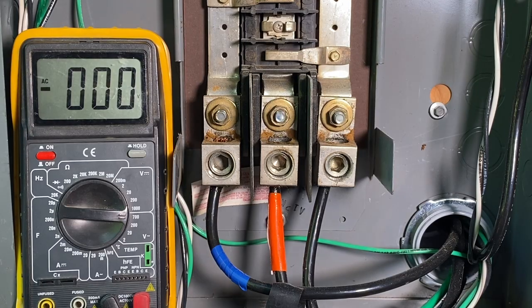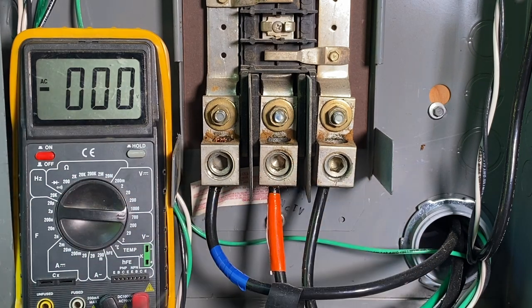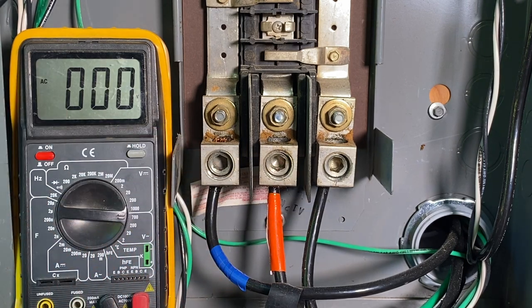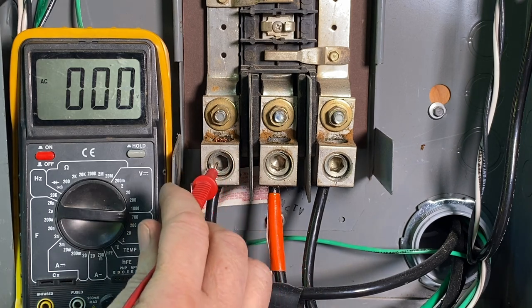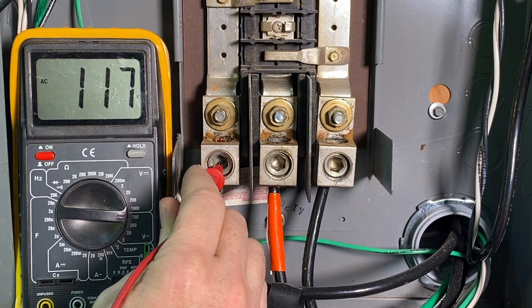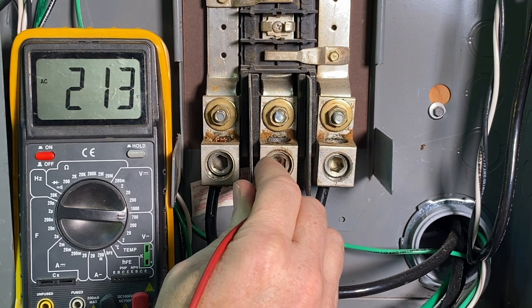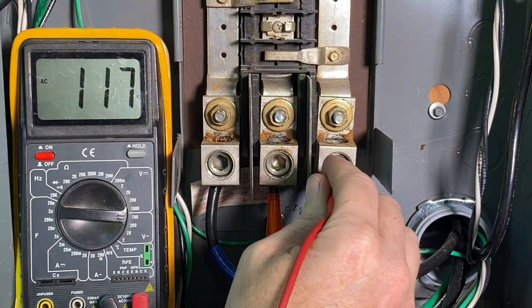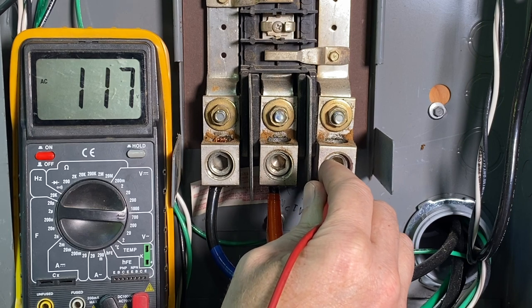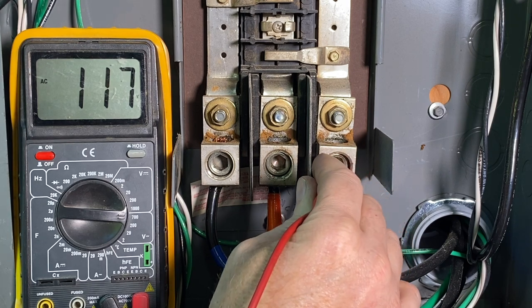Here I am over at the three-phase panel, and I'm going to show you the different voltages across these phases. Out of frame, I'm holding the testing lead on the neutral above. On A phase, we're reading 117 volts. B phase, we're reading 214 volts from neutral to that phase. And over here on C phase, from neutral to that phase, we're getting 117 volts.